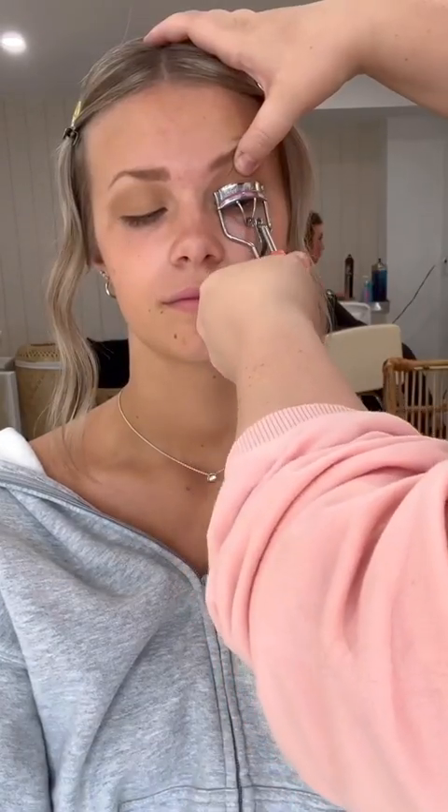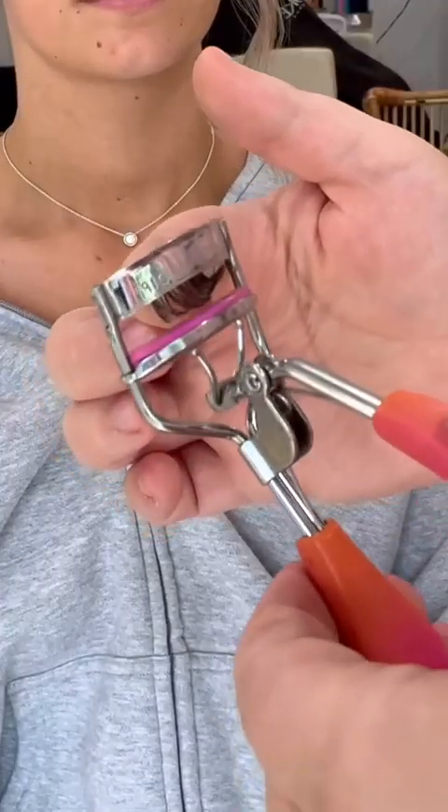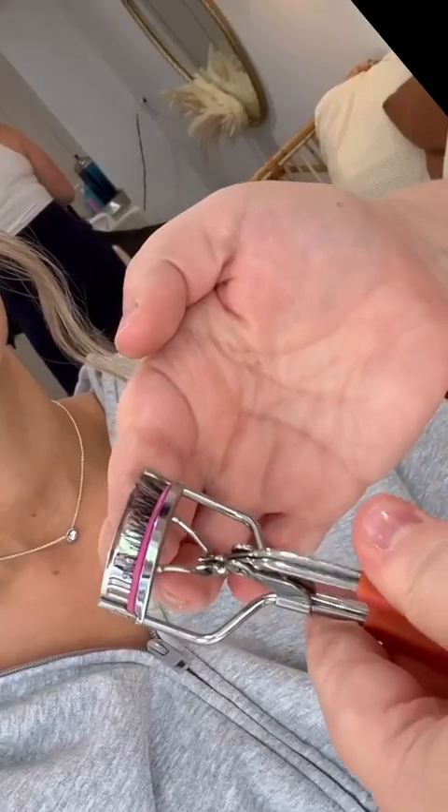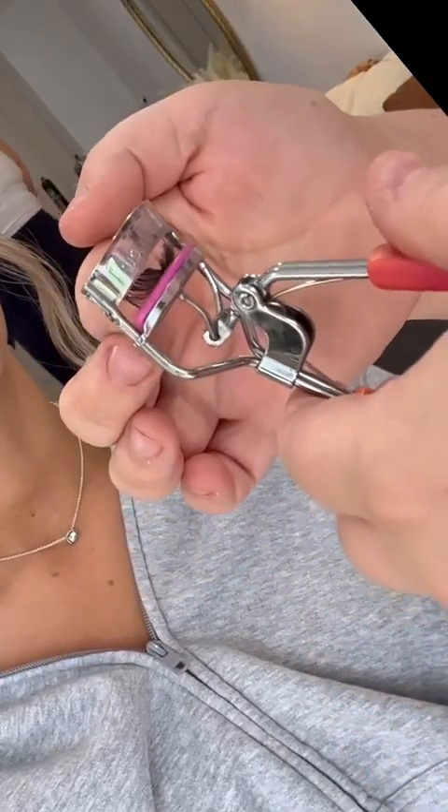I'm using the Charlotte Tilbury Airbrush Bronzer with Wood Winked from MAC and just putting that all over her eye. Then I'm curling her lashes and also going to curl the false lashes. These are the Ardell Demi Whispies — I give them one little curl and you can notice them a bit more when you curl your false lashes. This is a trick I learned from TikTok and I cannot go back now.